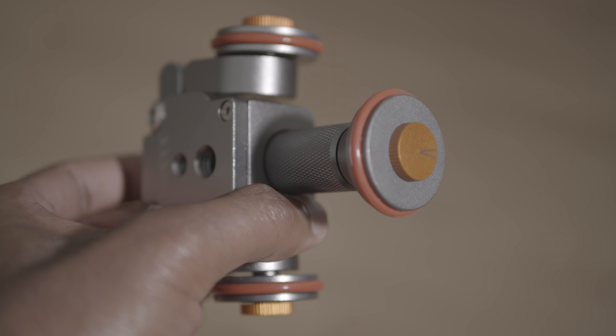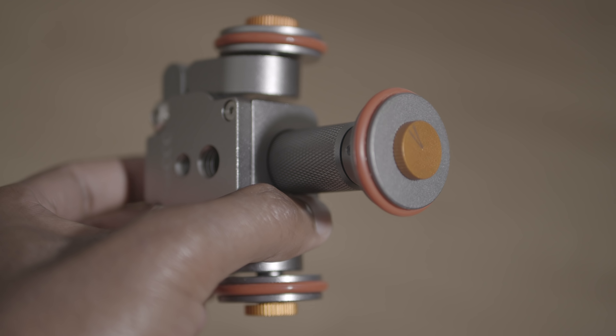The motor is considerably noisy too — I'm not sure if that will be an issue for any of you, but just putting that out there. The dolly also cannot operate on any inclined surfaces or surfaces that are rough in any way, as the motor simply does not have enough torque for that.